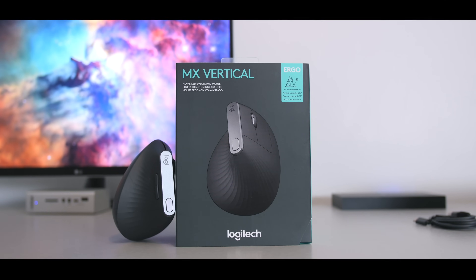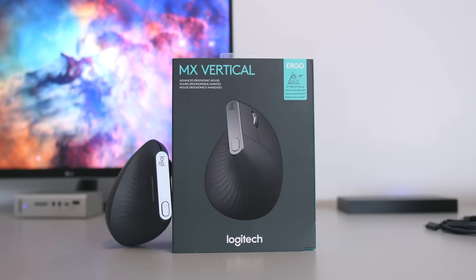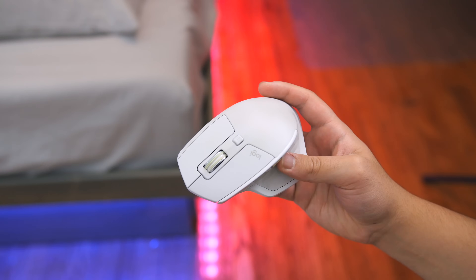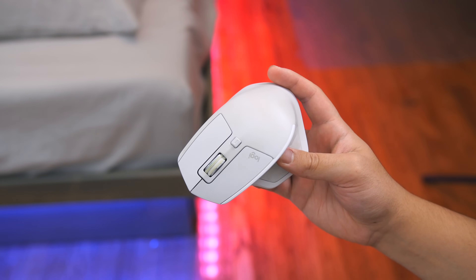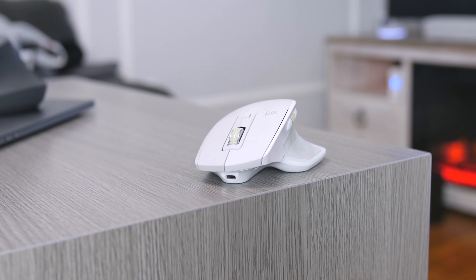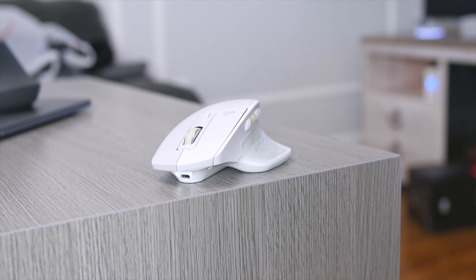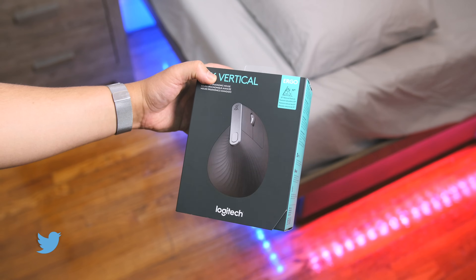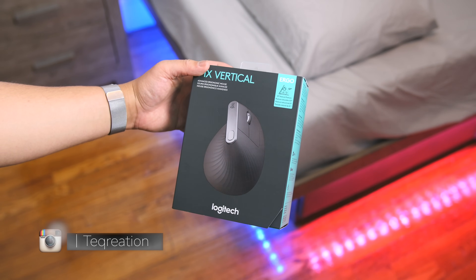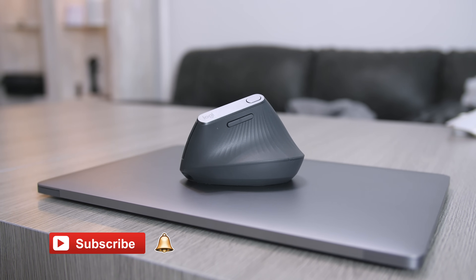Hey, what's up guys, JQ back with TechReation where I use technology for recreation. Today we have the Logitech MX Vertical Advanced Ergonomic Mouse. It's been over a year since I reviewed the MX Master 2S and it's been my daily mouse ever since. I've edited several videos with it — it's been reliable, great battery, and had all the features I needed for productivity. But then Logitech introduced the MX Vertical, and having never experienced a vertical mouse, I decided to give it a shot.